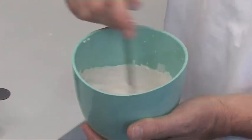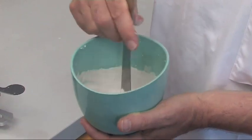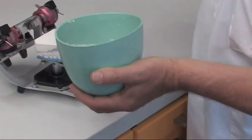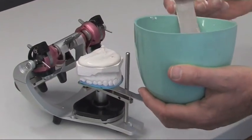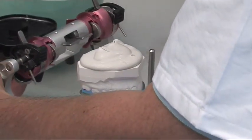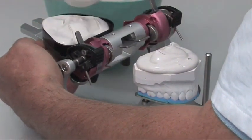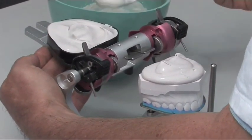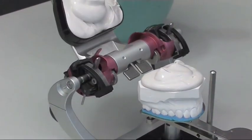It is important that the plaster is mixed to a creamy consistency and is not too thick. First of all, we put plaster on the model, and then a second portion in the mounting plate of the articulator upper part. It is essential that the articulator upper part is completely filled with plaster, in order to make it easier for a possible repositioning of the model.